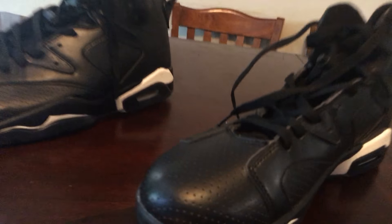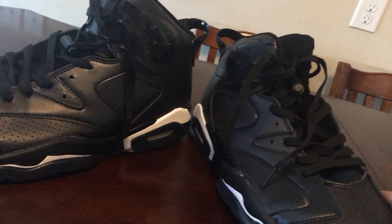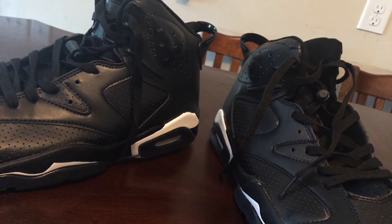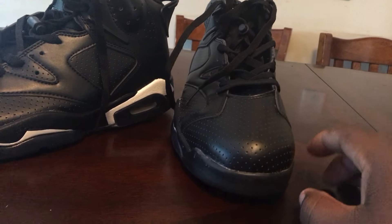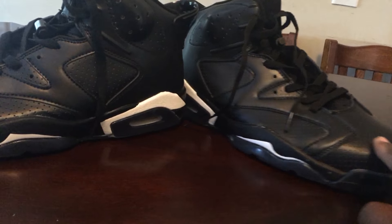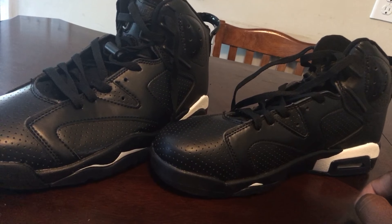It's hit or miss, man, hit or miss. So these right here are gonna be some grass-cutting sevens or some ride-the-Harley sevens, because I'm not rocking these nowhere. This is gonna be something to ride my bike with or cut the grass in. Straight trash, bro.